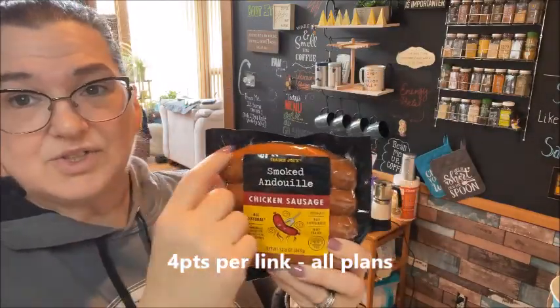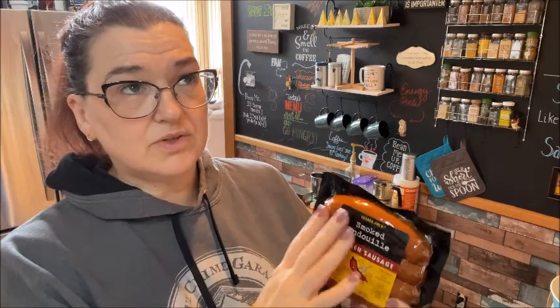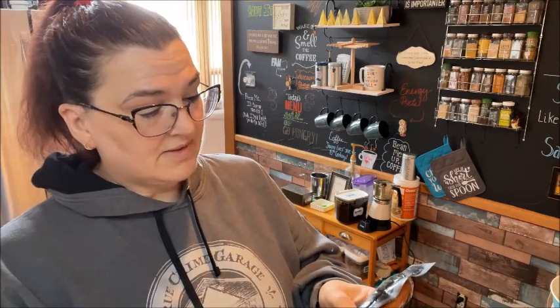I'm going to be doing the Trader Joe's portion of the video. I get a lot of repeat items, so some you may have seen before and some are new. The first one is a repeat offender — the chicken and andouille sausage. I cut each link into fourths, chop it up, and make egg sticks for breakfast burritos. I use two sausages total for 12 sticks, which equals about a point per stick with a little cheese. They only have seven grams of fat, but they are higher in salt at 800 milligrams per link, so be careful with those.